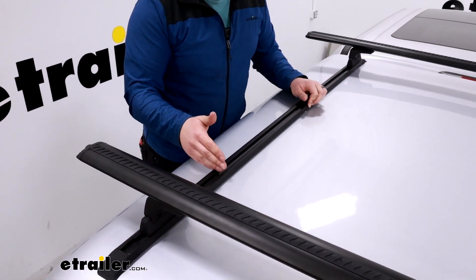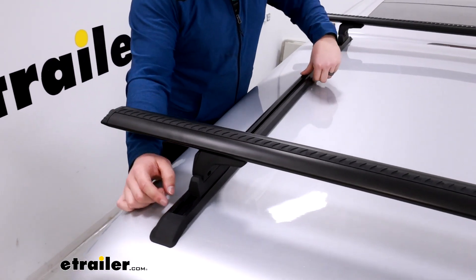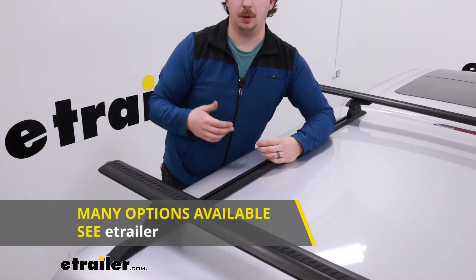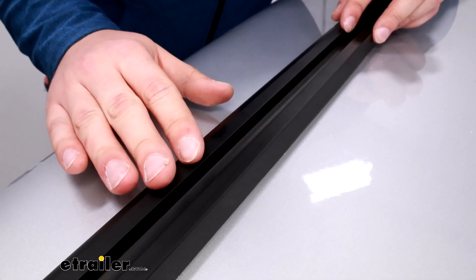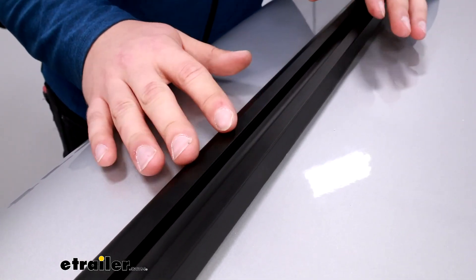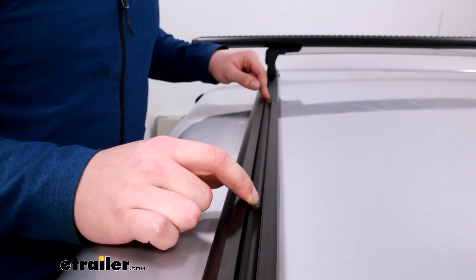The ones we're looking at today are 55 inches long from start to end, and you can find them in a variety of different lengths on our site, both longer and shorter, to accommodate different situations whether it's a long bed or shorter bed truck. These rails come in pairs and they're made of aluminum, so you don't have to worry about rust or corrosion over time. It's going to keep things lightweight, and you'll notice that along the whole track there's no visible mounting hardware.